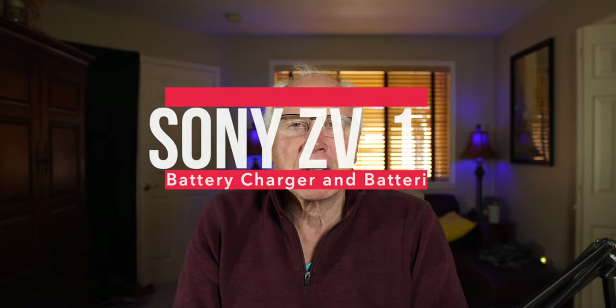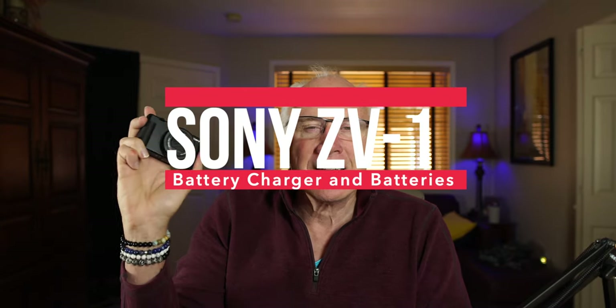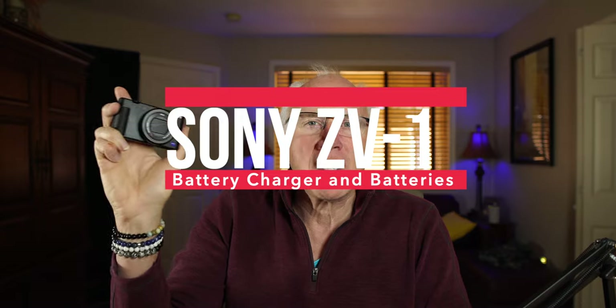Hi, I'm Arnie and this is Arnie Jacobson TV and this is the Sony ZV-1. And if you're familiar with Sony cameras, you know that the battery life is not exceptional and the ZV-1 is no exception.